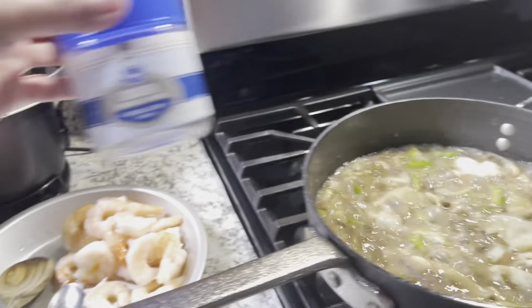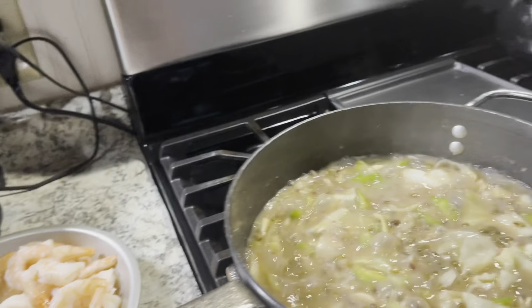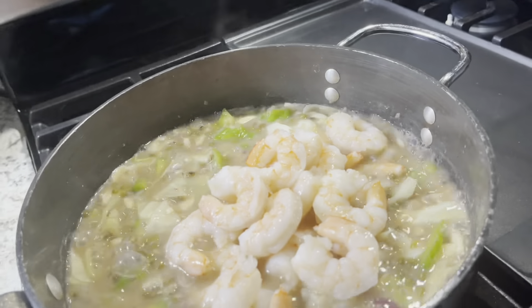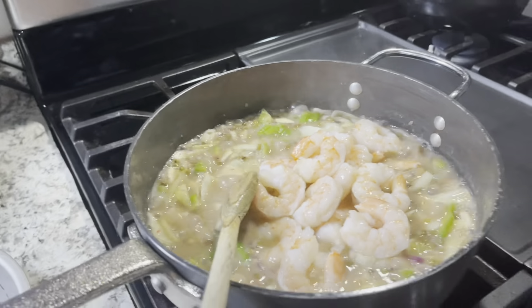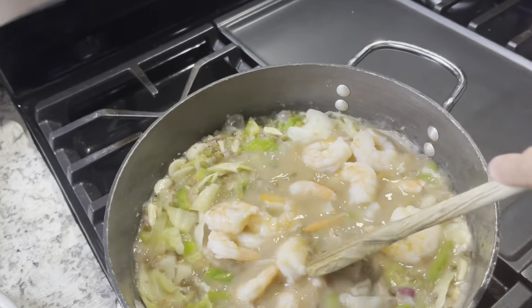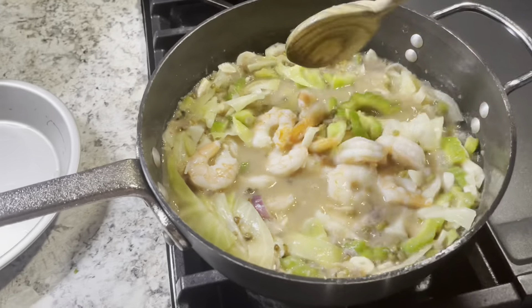I added chicken bouillon cubes as my flavoring. Right now, since it's looking good, let's add a lot of shrimp — because I don't have pork. I love pork, especially the fatty belly part, but since I don't have pork, we'll use the shrimp instead.